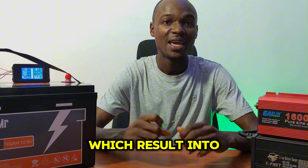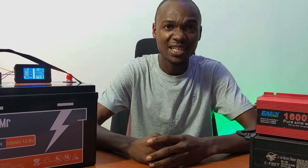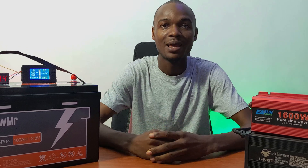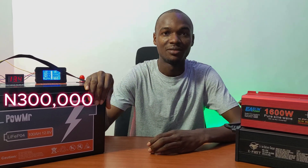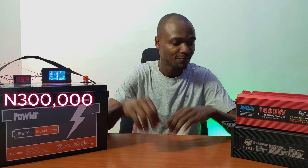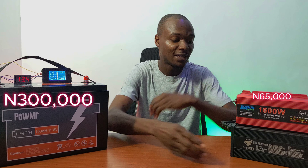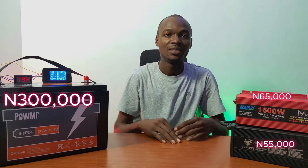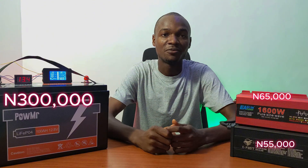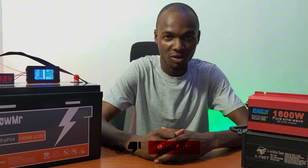Here is an idea of what this battery setup costs. The battery is 300,000 Naira, the inverter is approximately 65,000 Naira, and the charger is 55,000 Naira. So with just 410,000 Naira, you can set up a reliable backup solution that will last for years to come.